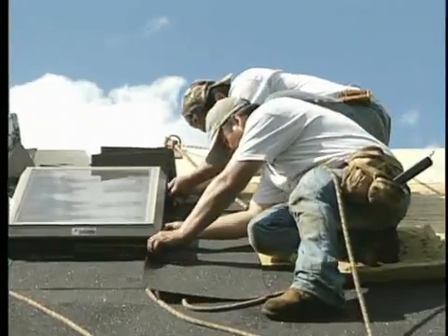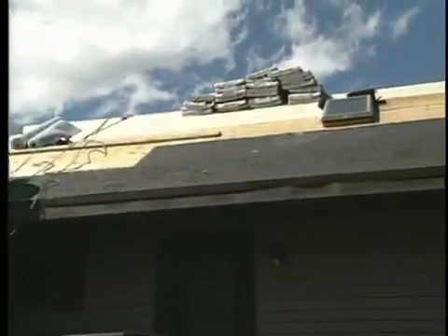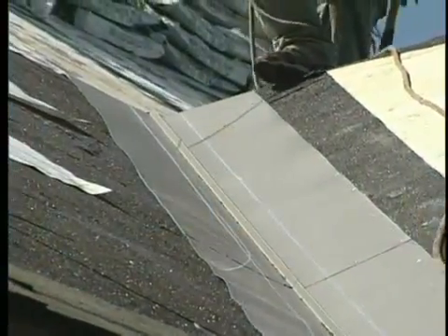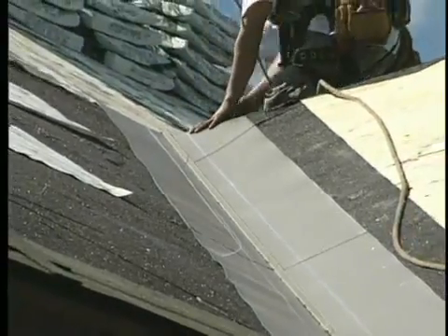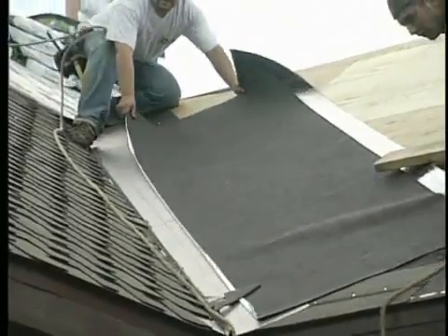Where are you putting ice and water shield — in this case the Weather Watch system — on this roof? There are a couple of different ways of looking at it: what's required by code and what we do for our GAF warranty. Required by code is just along the rakes and up the valleys. What we actually want to do is go four feet past the interior wall with the ice and water shield, up the rakes, along the hip and ridge, and then one row down the middle of a valley. Then we put a piece of valley tin over the top, with one row on each side, to ensure absolutely no leaking anywhere on the house.